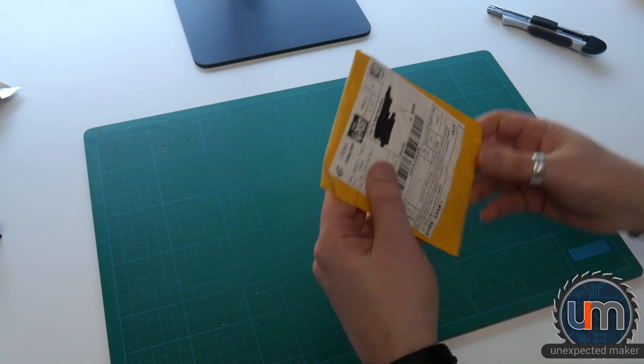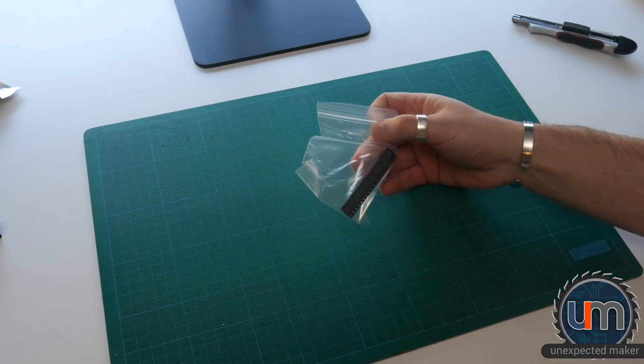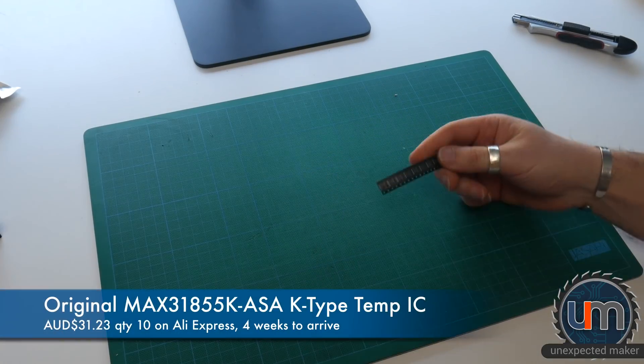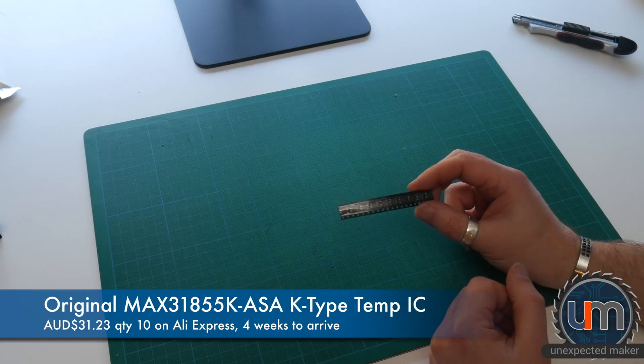We've got another one — IC times one. Another row of chips. So many ICs. These are the MAX temp probe chips.